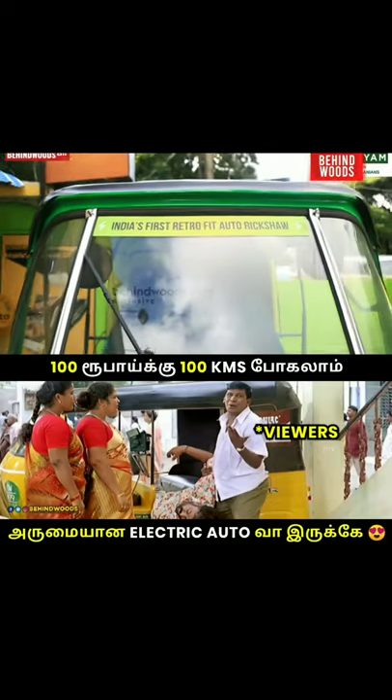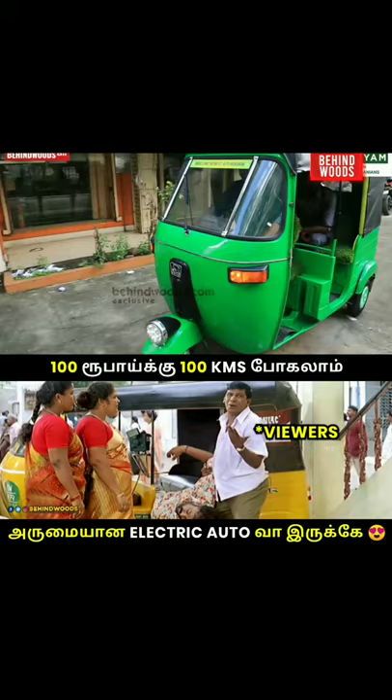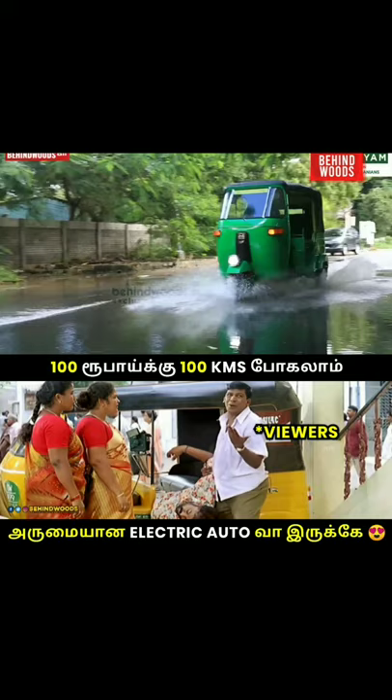If you want to charge 100 to 120 km, you can charge this auto. You can charge a full charge point for 3 hours. If you want to charge this auto, you can charge M.Auto.